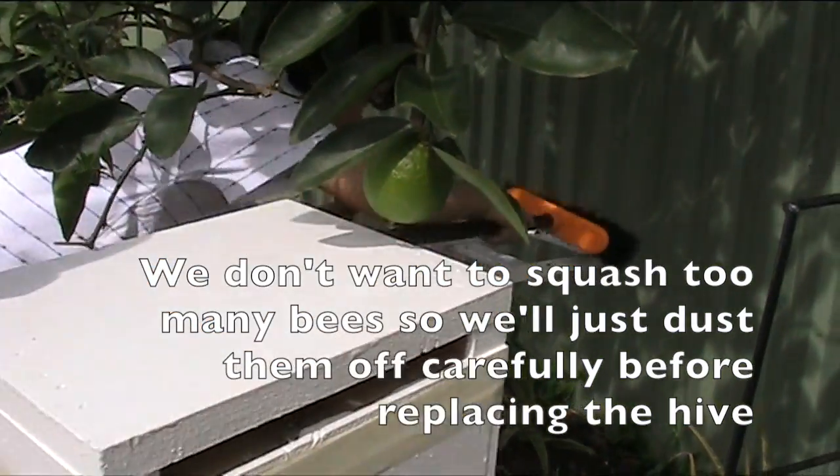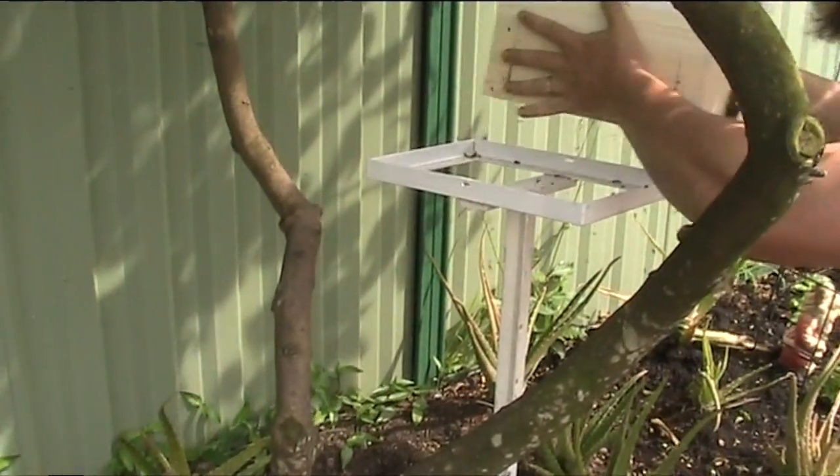Just dust them. That's it. Excellent work. Me and son will get the other hive — just so we don't squash too many bees.